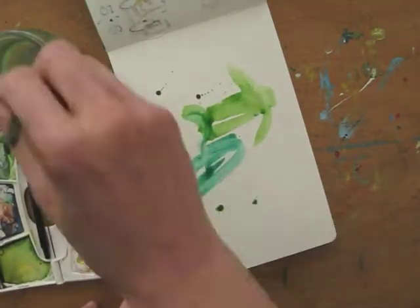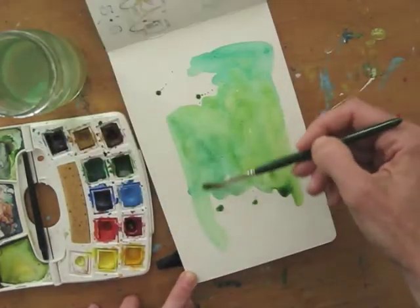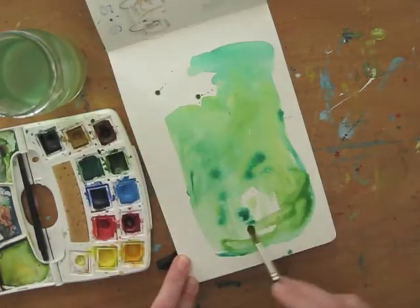I use quite a lot of water to keep the wash light enough to draw on. You can choose to use one color, but I like mixing colors on the paper and letting them bleed into each other.